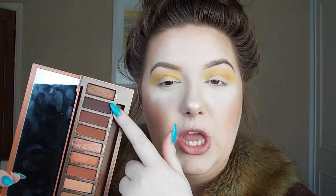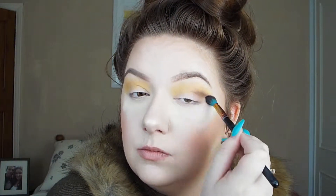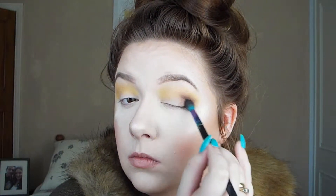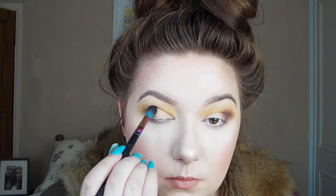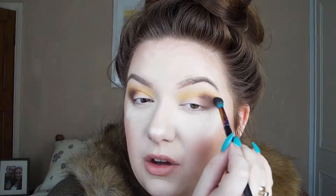Next I'm going to go into my Naked Heat palette and I'm going to be picking up the shade Ashes, which is this gorgeous plumy purple matte shade. I'm going to be taking this on my Spectrum VL6 shading brush and just apply that to the outer and inner corners. I'm just going back and forth on both eyes, working the outer corner first and into that transitional colour we've already placed down.